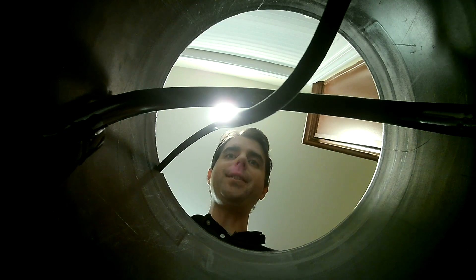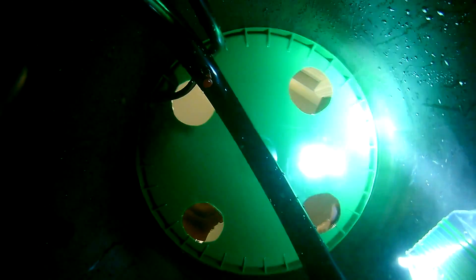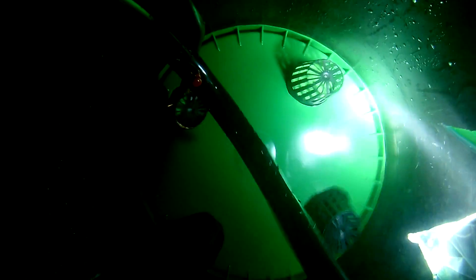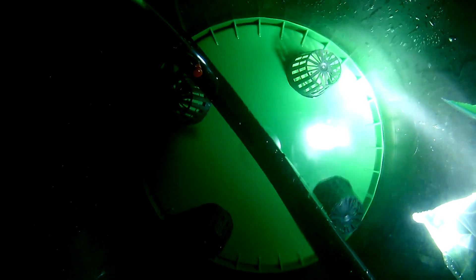Now it's time to see if this thing's going to work. And we're better than my kitchen sink. It's good.